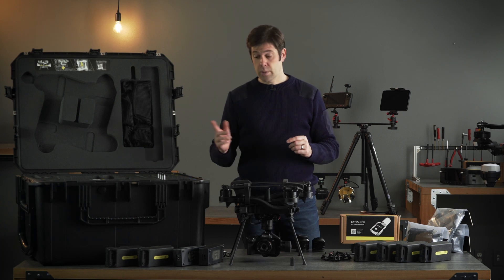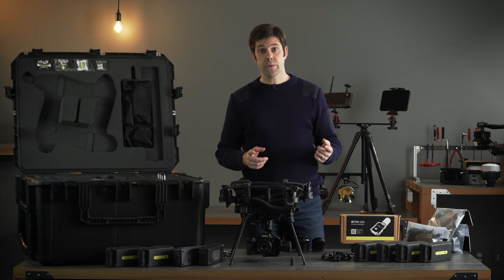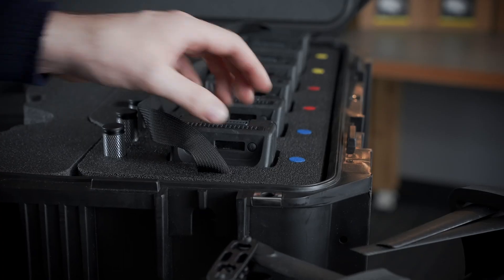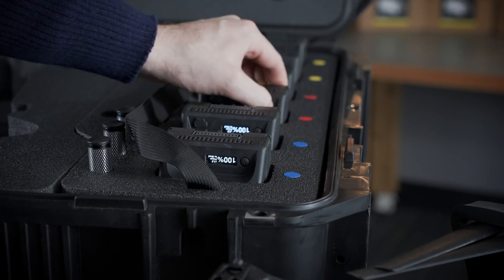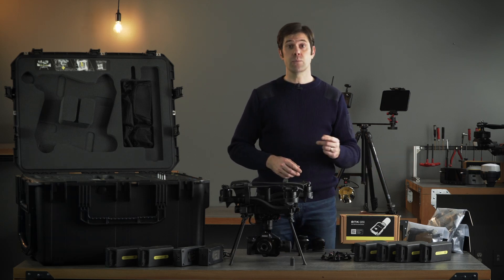To get the most out of your mapping package, we recommend that you get some accessories. The case can hold up to six batteries, so we recommend that you buy four more to go with the two that are included. The case can hold four chargers — two are included — so we recommend that you buy two more.